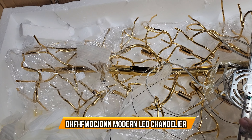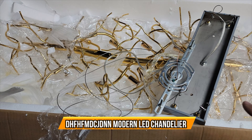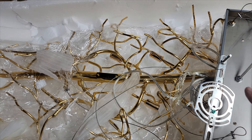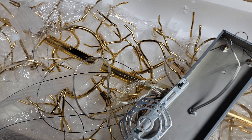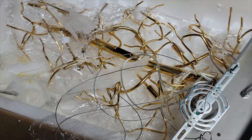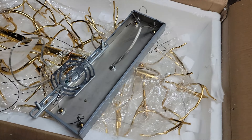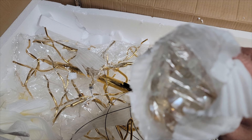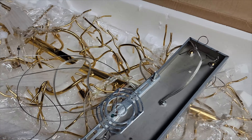Today we're going to install a beautiful lighting fixture for your living room or dining room. It comes with plenty of crystals and light bulbs included — there are a lot of crystals that we're going to set up.